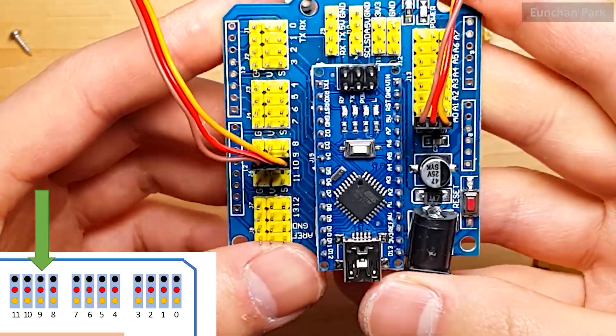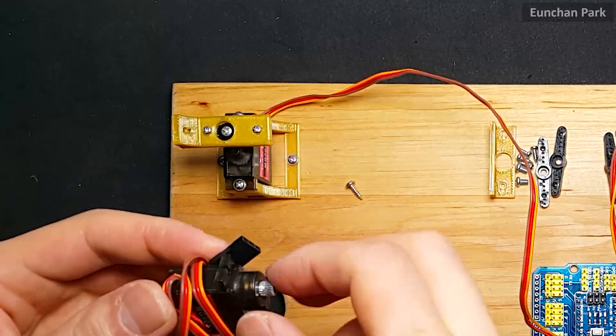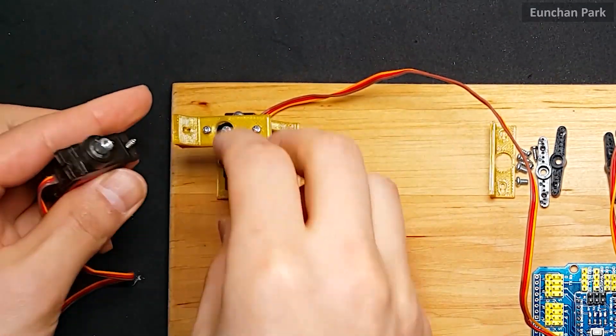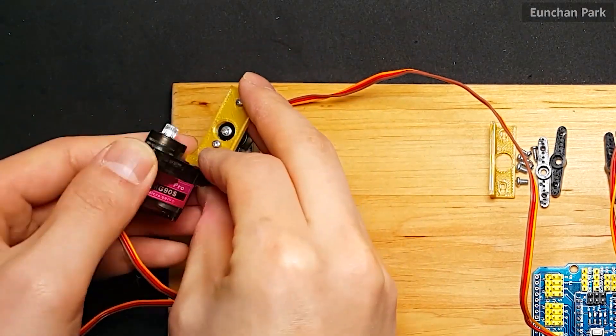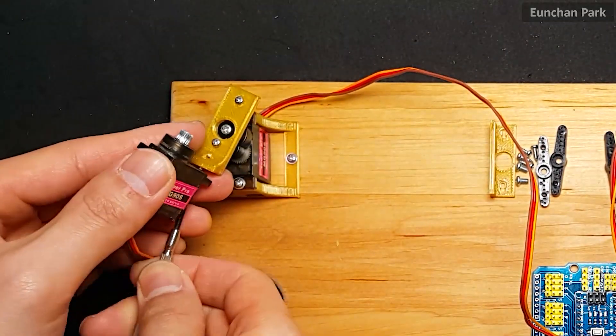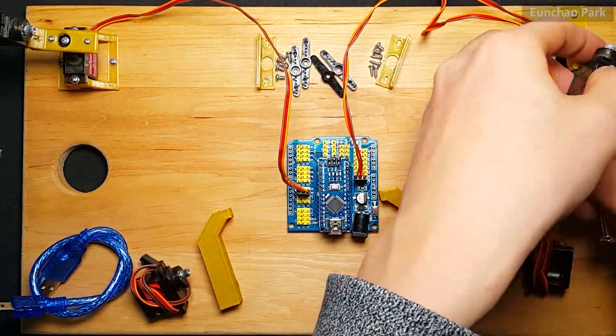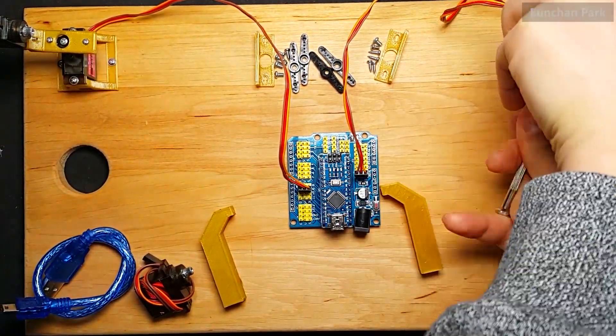The motor at the bottom is plugged into pin 9. The second motors are assembled this way. Once again, the left motors are the original motors and the right motors are the motors that have been modified for potentiometers.